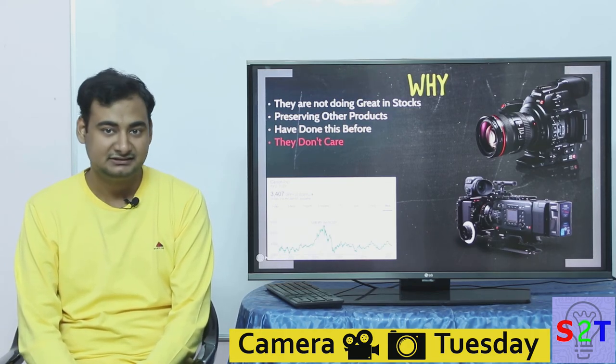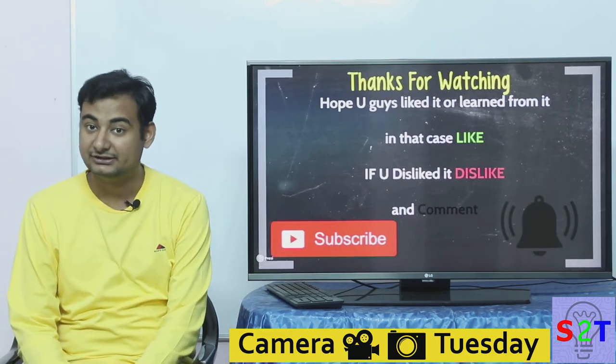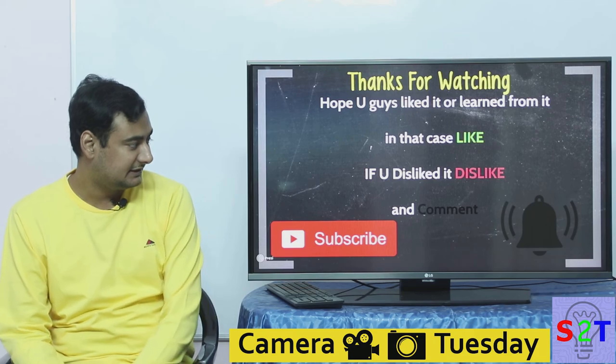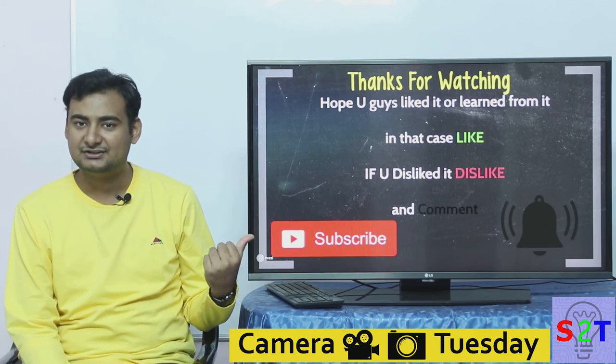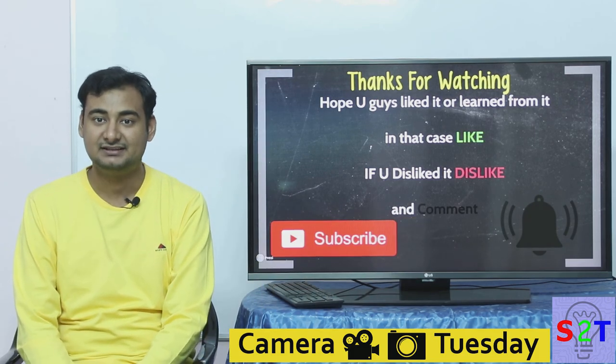In the next video I will cover Nikon versus Canon on their mirrorless systems. I hope you found this presentation appealing or learned something from it. If so, please leave a like; if not, leave a dislike and a comment about what you want to see next. Please subscribe, and if you have time, press the bell icon. Thanks for watching.